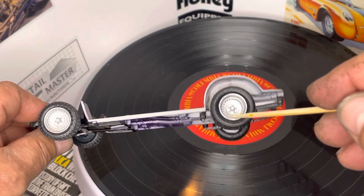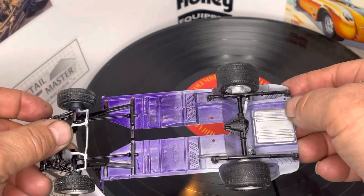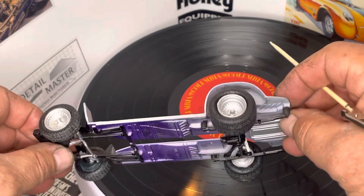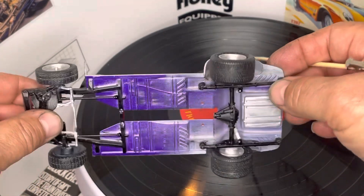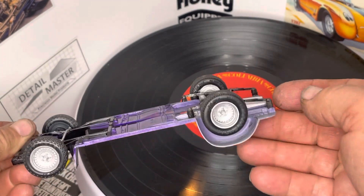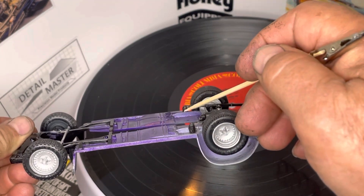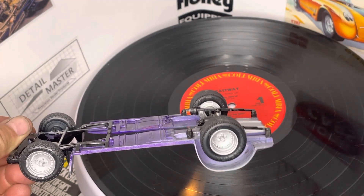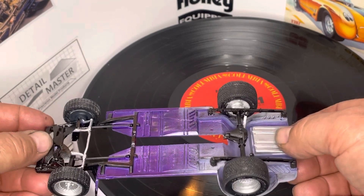I glued it to the back of this part here. I thought it came out pretty good — nice wide tire. I got the blocks, and these springs here jack up the back a little bit right there.